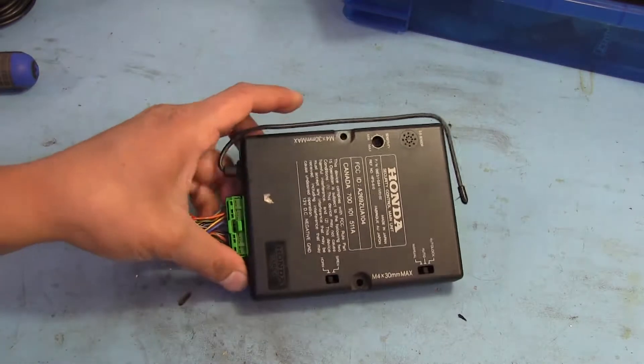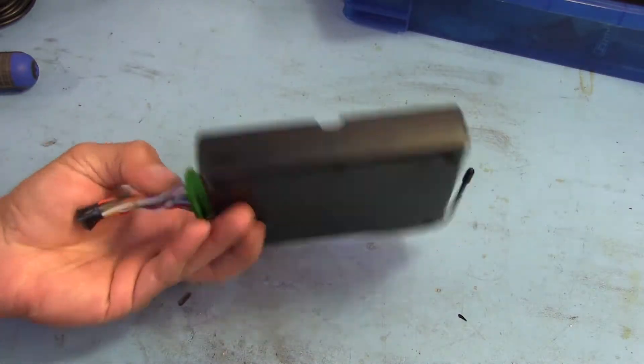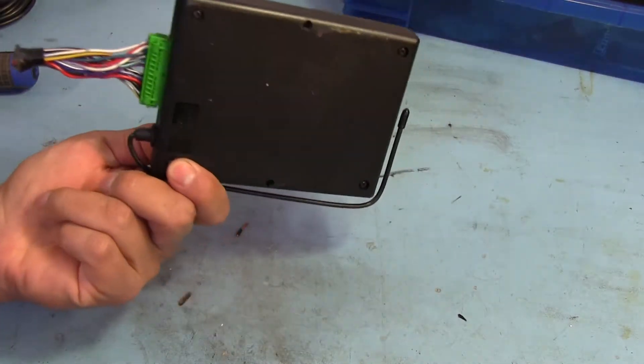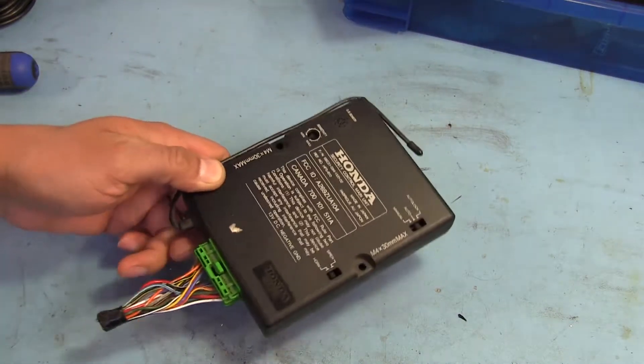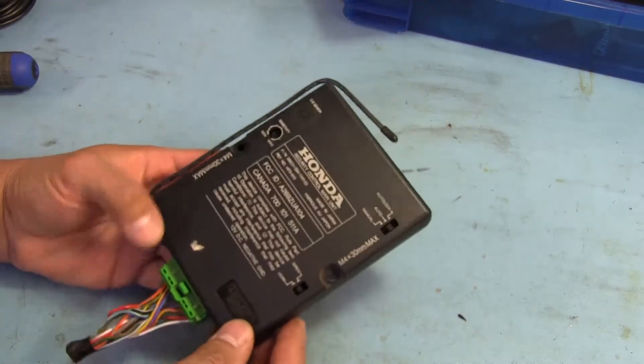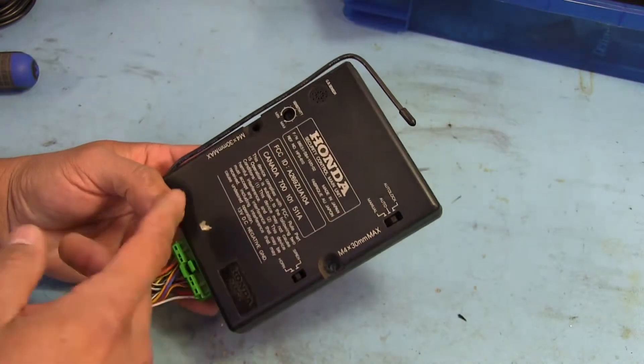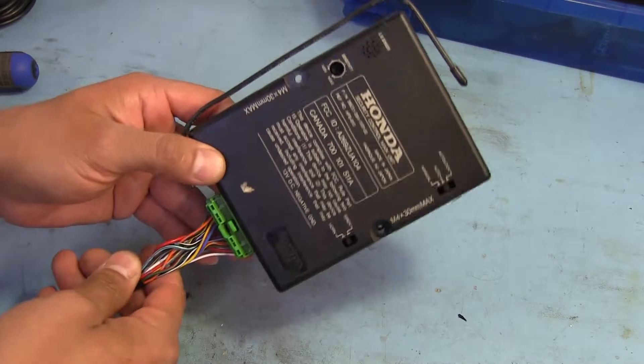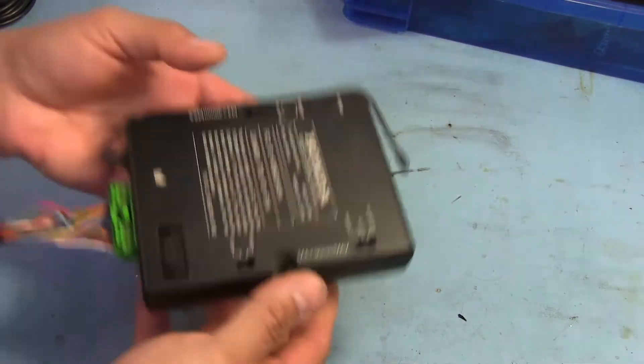Today we're doing a quick teardown of an alarm module that came out of a Honda car, something like an Accord. There's not much of a back story, so we're just going to tear right into it. I expect to see a microcontroller, maybe some voltage regulation, some open collector outputs for driving relays, and really not that much.